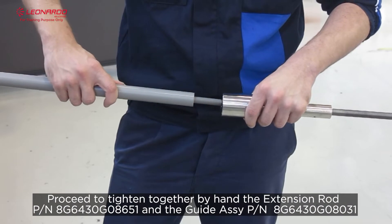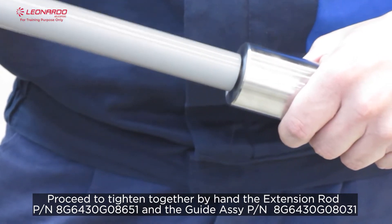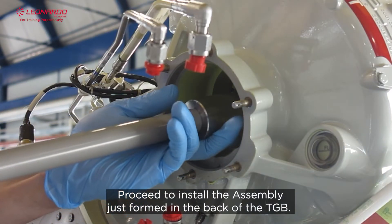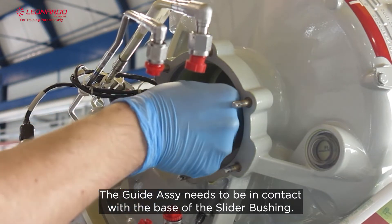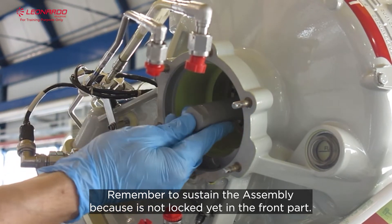Proceed to tighten together by hand the extension rod and the guide assembly. Proceed to install the assembly just formed in the back of the TGB. The guide assembly needs to be in contact with the base of the slider bushel. Remember to sustain the assembly because it is not locked yet in front of the part.